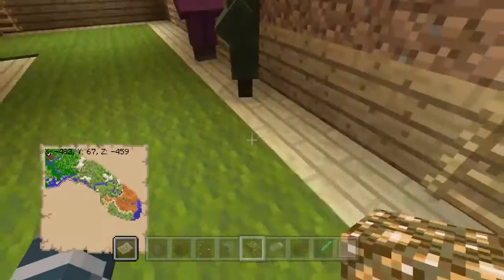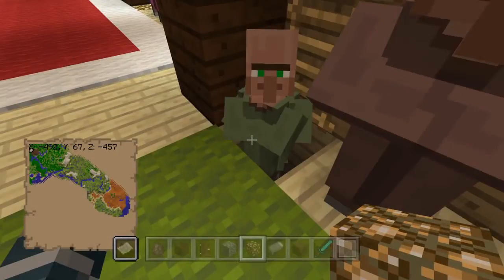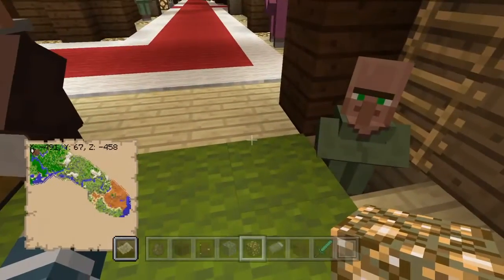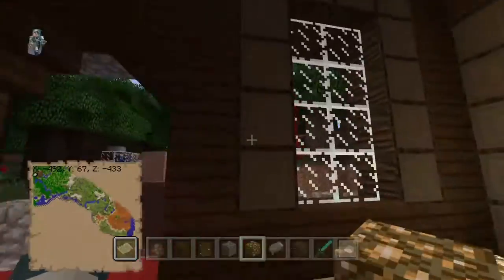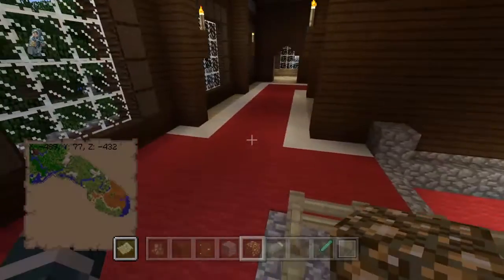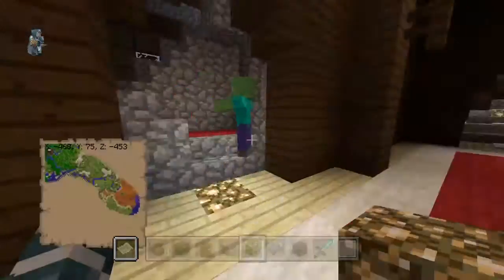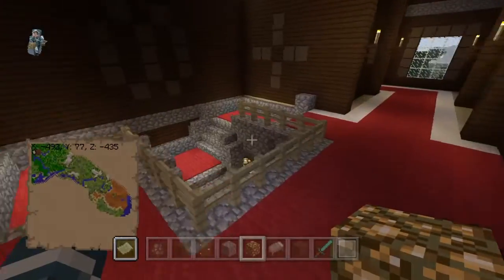I think this is the entirety of the first floor. There's actually one spot in the mansion that's a spider spawner place. I think it's over here - I'll check that out before I end the video. Somewhere in this mansion there's a spider spawner place. I don't know how to get to it and I don't actually know exactly where it is, but it does exist.